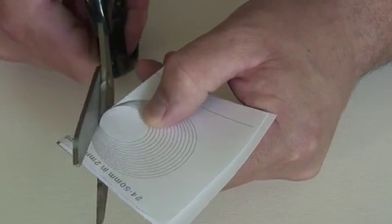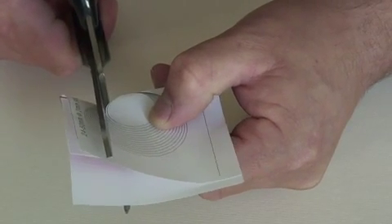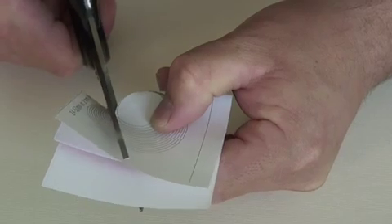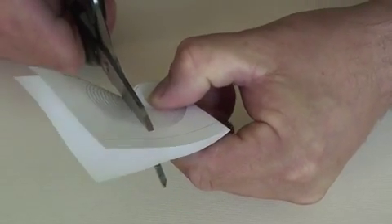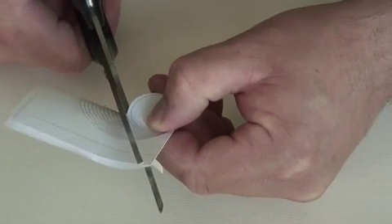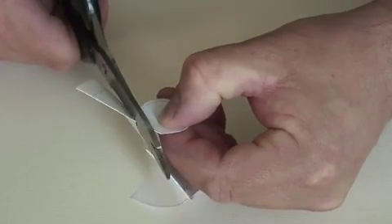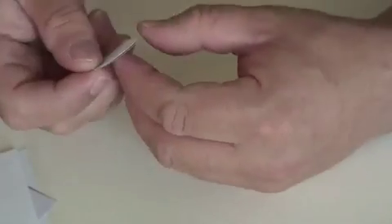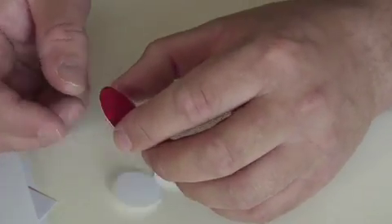I'm going to use this large pair of scissors. It's probably easier with a small pair, but I'm going to use the large pair simply to show that it's not particularly challenging with a large pair either. Just cut around the stencil size that you decided on, going nice and smoothly. And then there's your piece of filter, cut neatly into a circle.